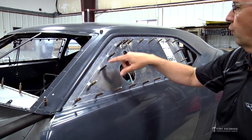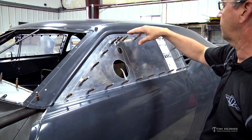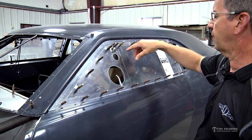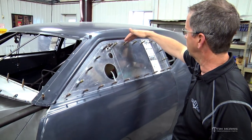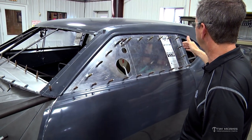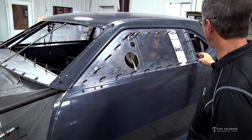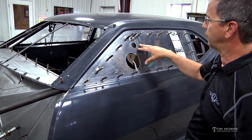The window frame kit - we have those available in pre-fit, pre-bent with the tabs on them. They do require some fabrication. The bulk of it's done so it's bent to fit the shape of the window, and then it's going to be long on each end so you'll have to cut that and flatten it and assemble that to the window.